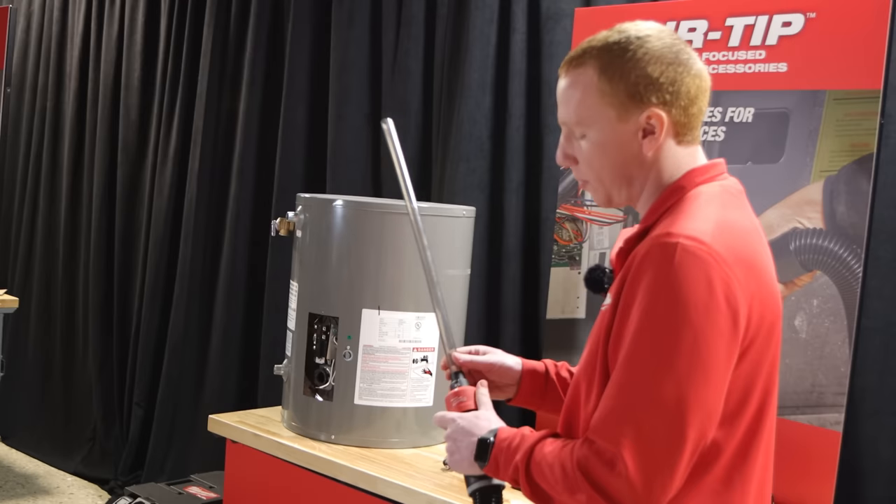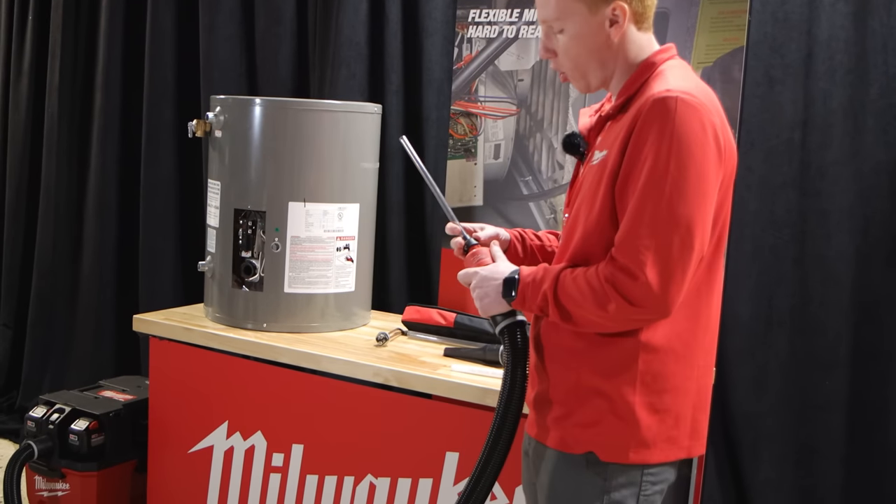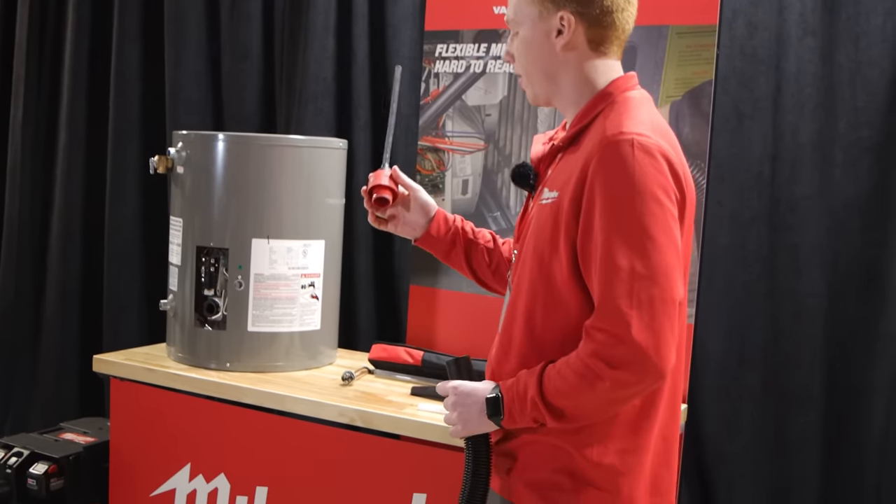Super easy to switch tips — it's just a quarter turn. You can go to any size you need, all in this little adapter. Think automotive, inside furnaces, or really anywhere this tool can't go and you need a smaller, longer piece.